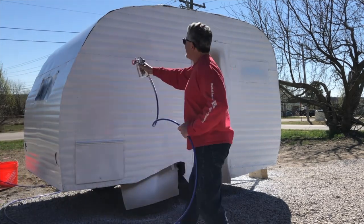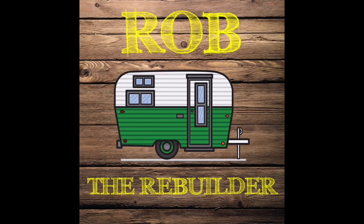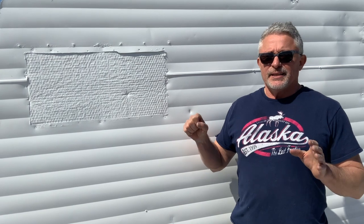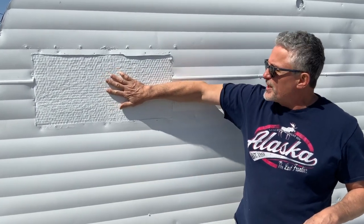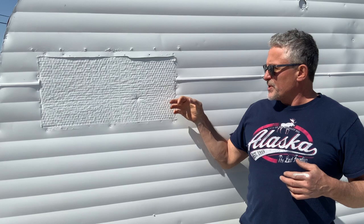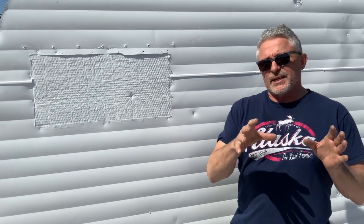I started spraying the primer, then sprayed a coat of top coat of paint — the customer wants all white, so we're going with all white. I didn't cut the holes out for the windows yet because I didn't want to have to mask everything off. So now I've got to jigsaw this out, smooth it all up, work on the windows, get the butyl tape, get them put in, get them screwed in, and get them looking good.